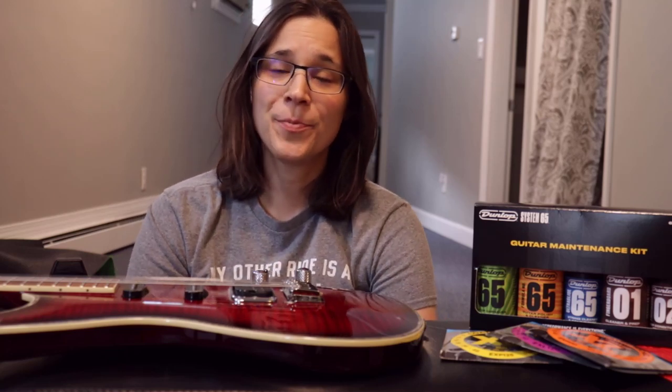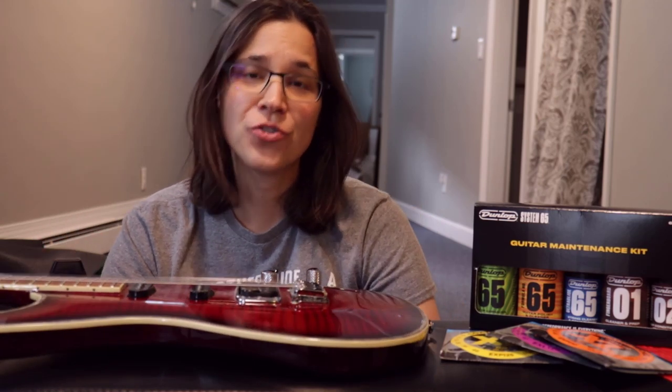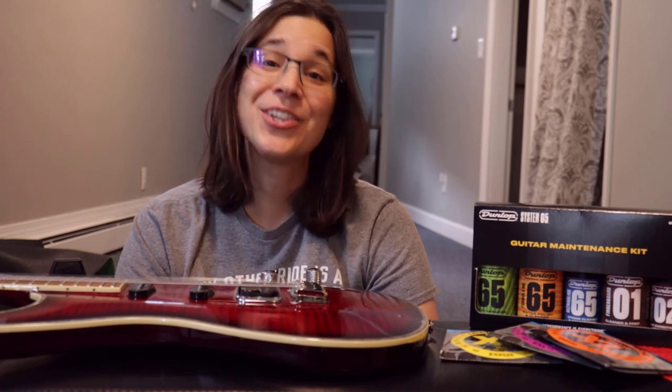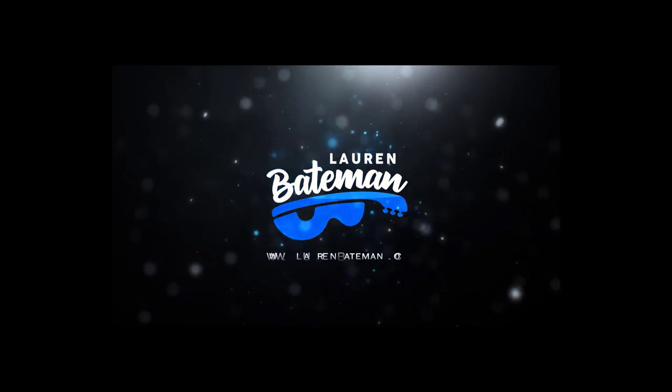Hey guitar enthusiasts, Lauren Bateman here. In this video we're gonna go over some maintenance and cleaning of an electric guitar, as well as how to change the strings on your electric guitar. Make sure you stick around to the end because I'm gonna go over a secret that people tend to forget to do when they change their strings — and then they wonder why their guitar sounds so funny after putting a fresh set on.